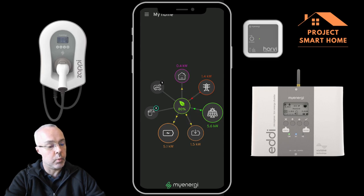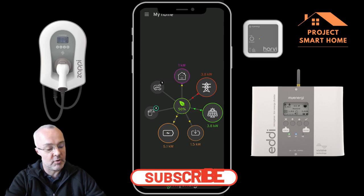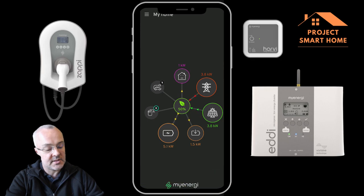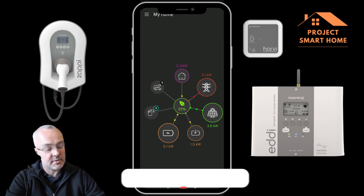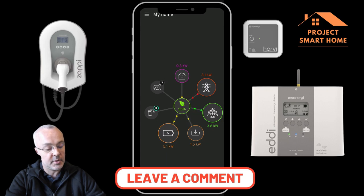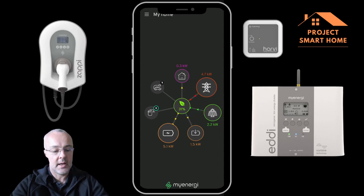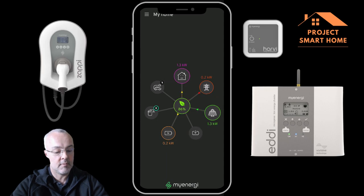It's just gone 1pm so I'm now in one of my Cosy tariff windows — 1pm to 4pm. You can see I'm pulling quite a lot of electricity from the grid: I'm charging the battery and also consuming electricity through my air source heat pump, which I assume is heating water. I've got 3.8 kilowatts of solar contributing as well. It's a really great product — I particularly love this screen — and you can see some electricity is now going into my Eddy as well, which was well timed.